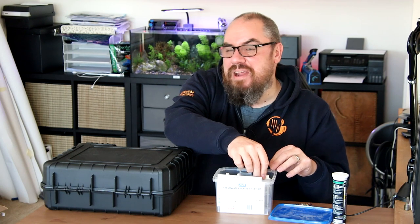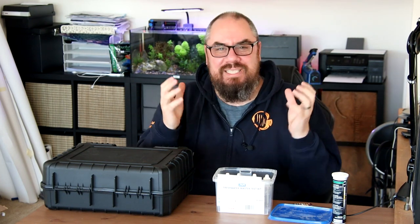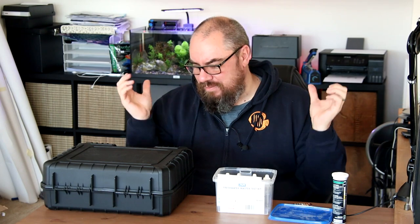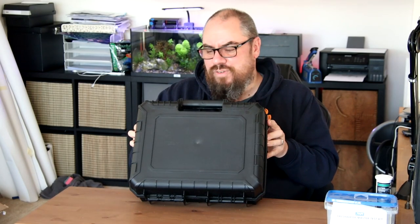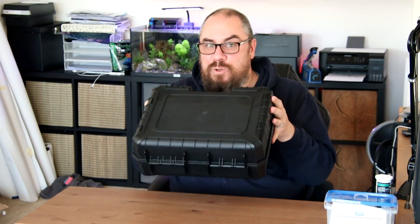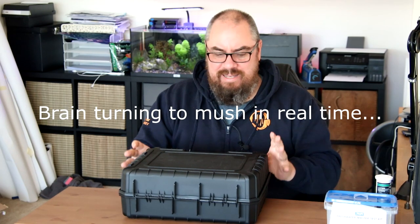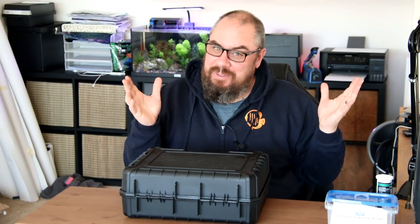Then you have the crème de la crème, which might be something like the Hanna Checkers, which spit out a number. That's really the goal — I've always wanted something to do that, but they're really expensive. But I've got this today. This arrived in the post a little while ago from a company in Poland. It's called the Diode Probe, and it's a spectrophotometer — it uses lasers, basically.